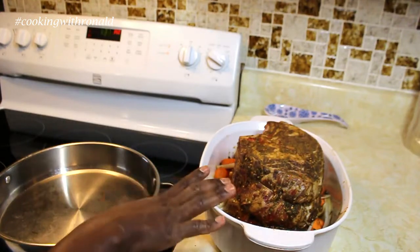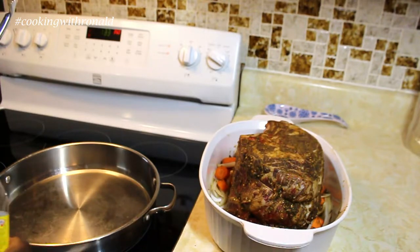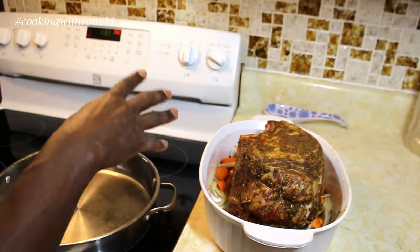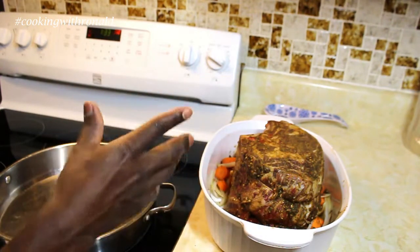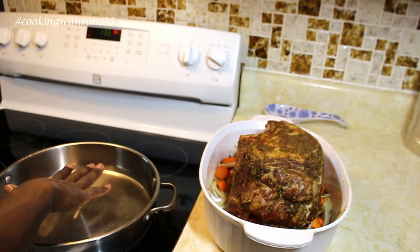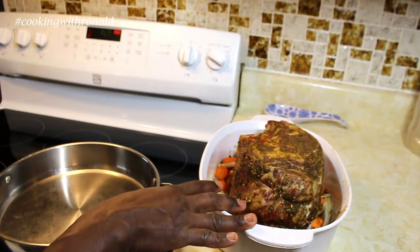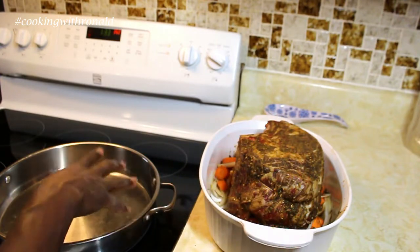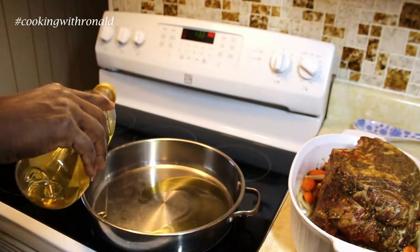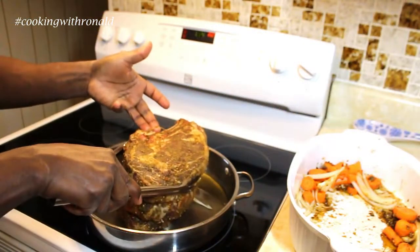It's been about 2-3 hours of this roast resting with all the marinade. If you're making a bigger roast, you can just stick it in the oven the way it is so it gets nice and browned before you add your liquid. But since it's a bit small I'm going to put it in the pan so I can pan fry it a little bit, get it browned all around, then put it back in and add the liquid. I'll start off with some olive oil in the pan.